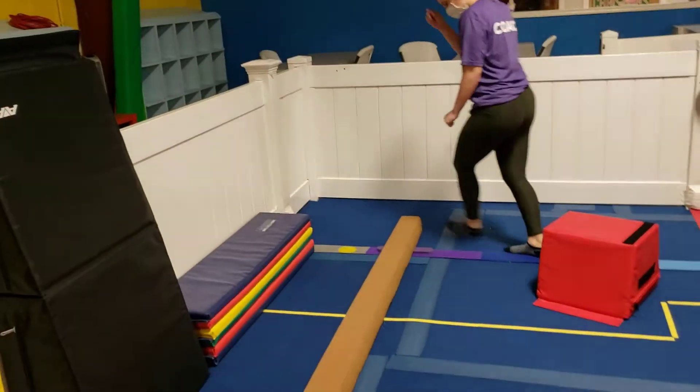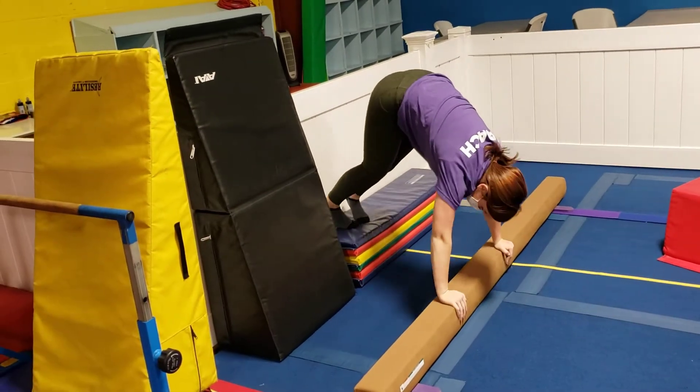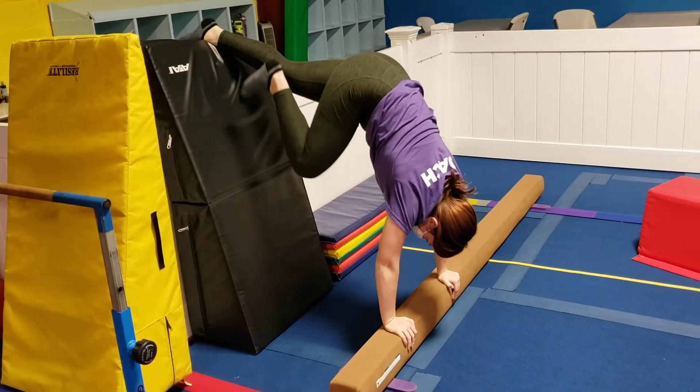Then they'll climb up on this red little block and jump from block to block. Over here they're going to do their spider-man handstand and walk sideways. When they get to the big one, they're going to get their feet up higher and try to go up as high as they can and hold it.